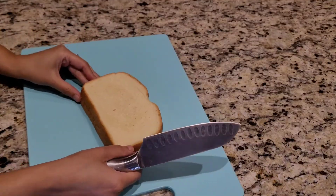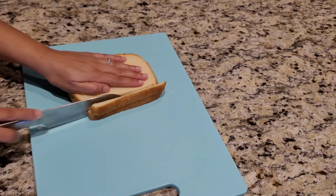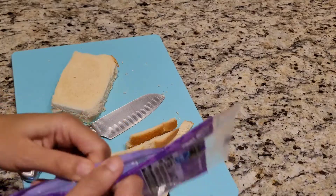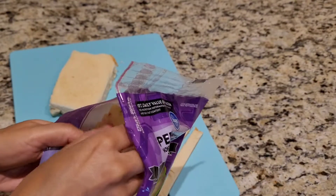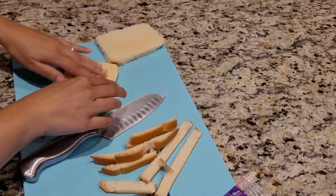So I have with me two slices of regular butter bread and I'm gonna chop the edges off. What I want you to do next is take a cheese slice — whatever cheese you like or your daddy likes — and then just grab it and put it between the two slices, just like that.